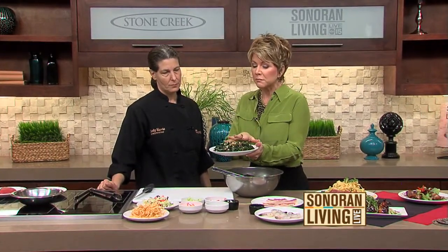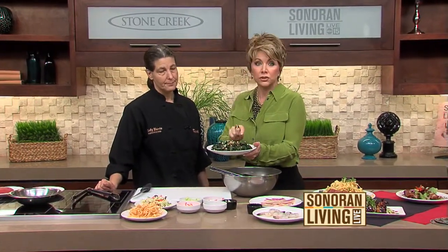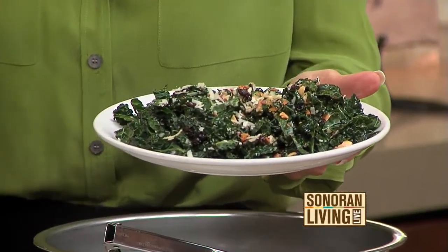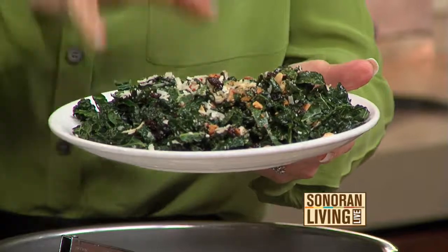Chef Cody Harris from the Thirsty Lion Pub and Grill. Just in the last segment — I hope you didn't miss it — we made this amazing kale salad. I just taste tested it and the dressing is to die for. But you said it's something you need to use right away. We make it two to three times a day in the restaurant because it holds its flavor that way. It's not something that gets better sitting in the fridge with time.